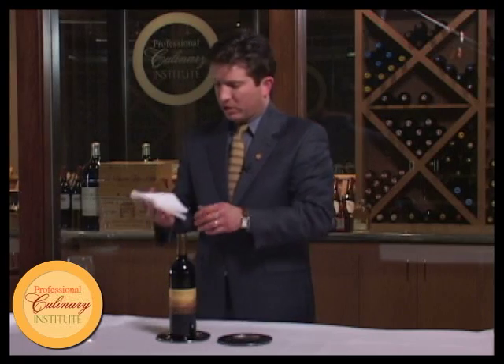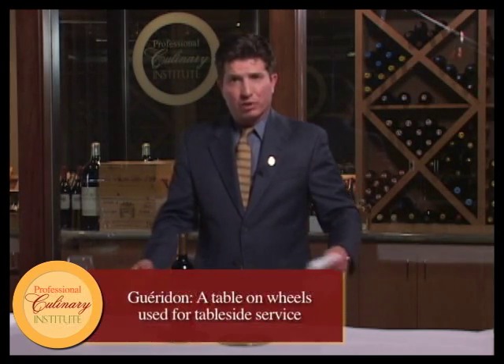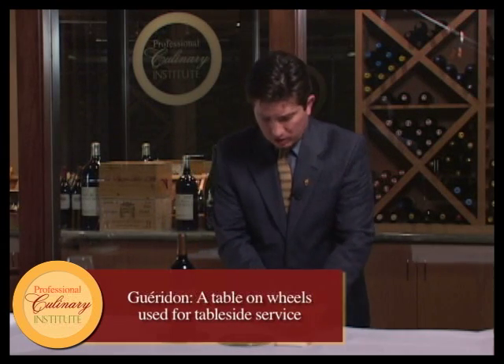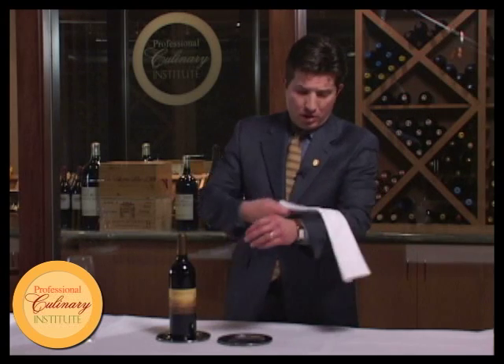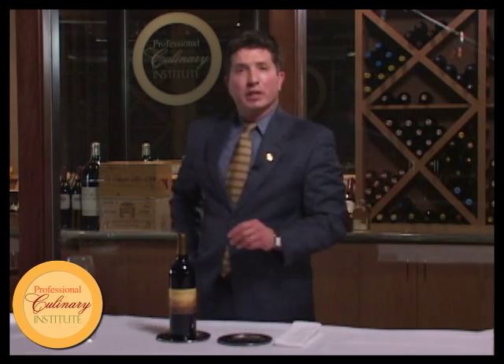I can go ahead and place it on a coaster. This coaster could be on my Giridon, my service trolley, on the table, or at a service station. My serviette I could place over my arm or simply on the side of the station, neatly presented.